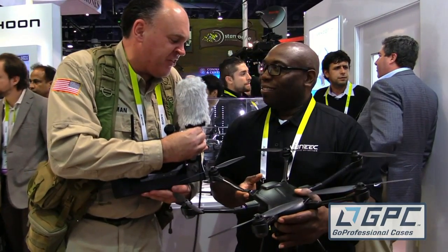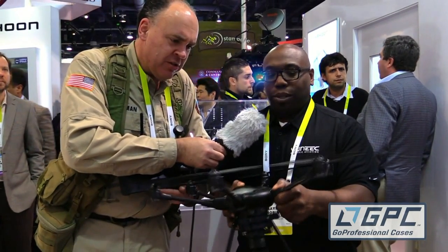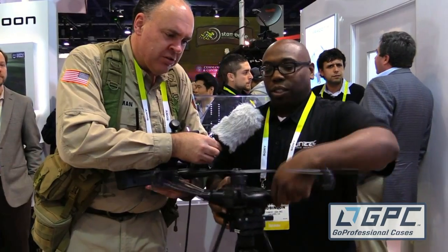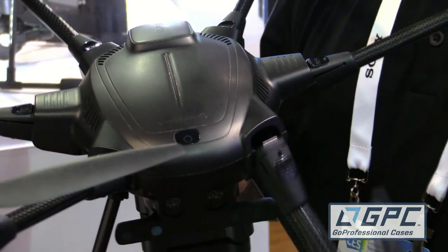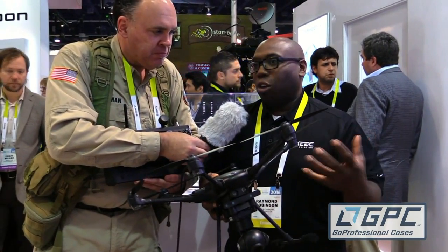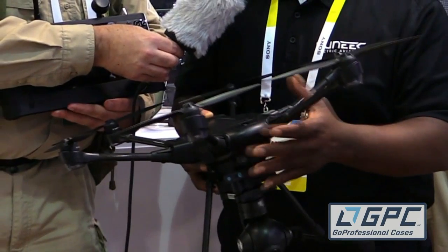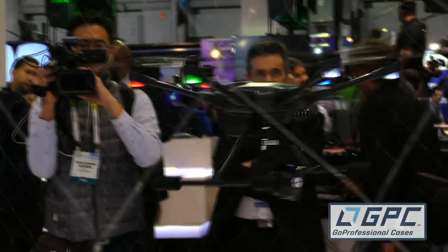Why don't you walk us through some of the basic features of the airframe? We have folding arms for easy, compact transport — everything folds down and it comes with a backpack. When you pull it out of the box, you have this hard shell backpack. It'll have quick-disconnect props — this is a prototype — and it'll also have retractable landing gear.